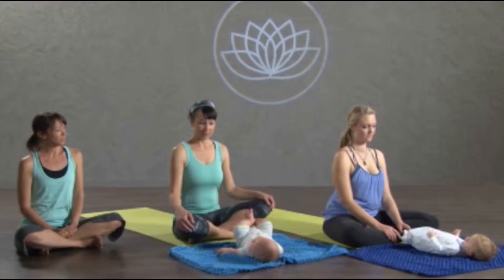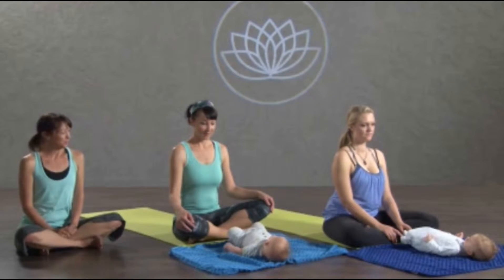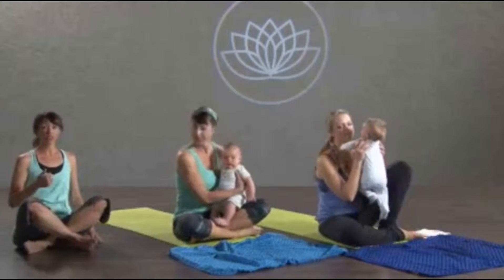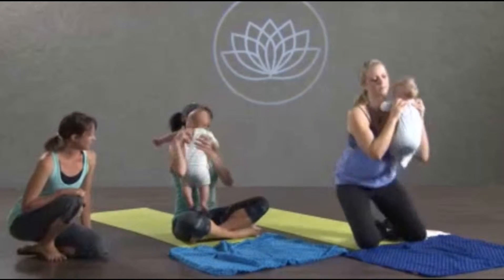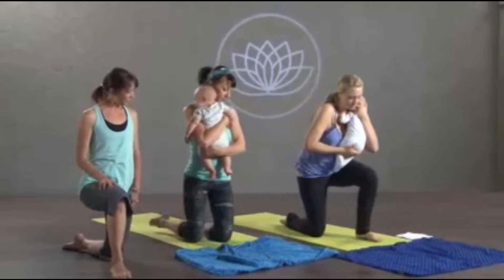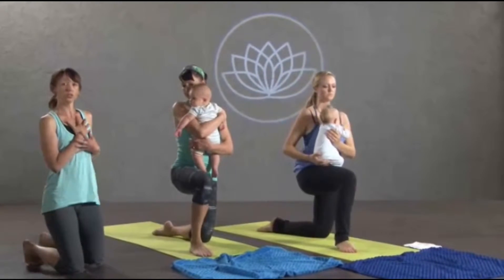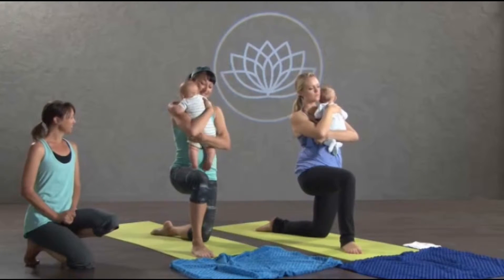I wanted to demonstrate just a few poses so you can do this safely. Mamas, if you want to pick up your babies — we'll start by coming into Anjaniyasana, so crescent lunge with the knee down. Right leg in front, so you're down on your left knee. When you're working with your baby, hug your baby in towards your body, so it's as close to your center of gravity as possible. Give them a nice squeeze.